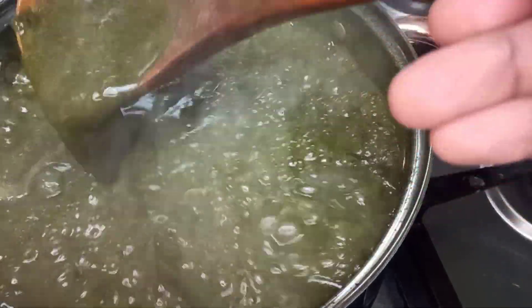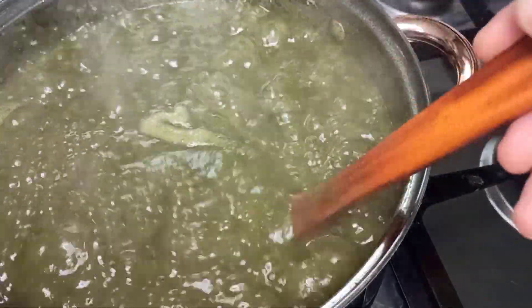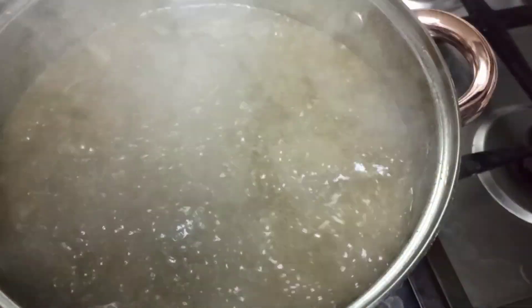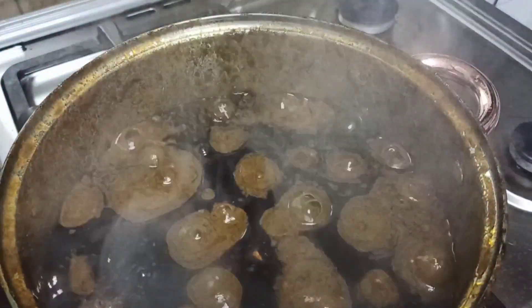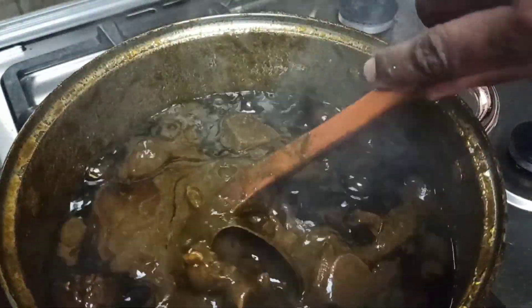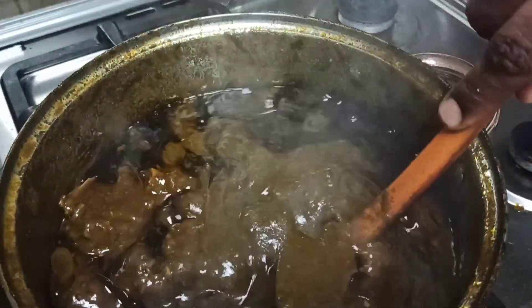After cooking for about 30 minutes, this is what it looks like — you can see it's no longer as slimy as before, so we are on track. Now, after about two hours of cooking, it's time to add in our meat. Let it continue cooking. Once you start seeing oil settling on top of your Molokia, know that your Molokia is almost ready.